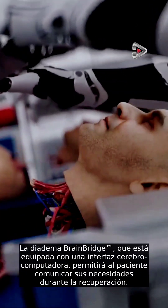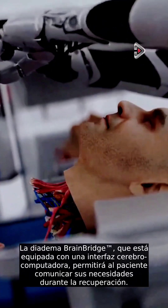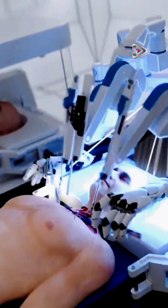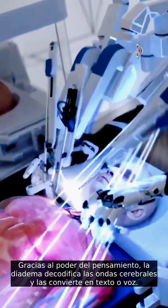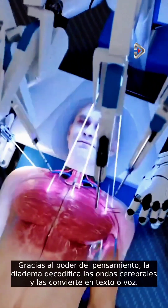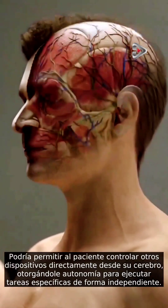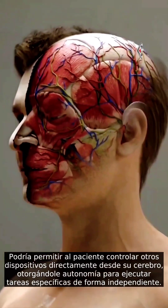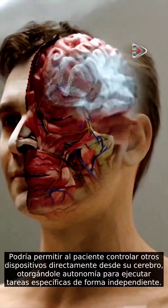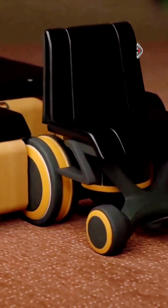The BrainBridge headband, which is equipped with a brain-computer interface, will allow the patient to communicate their needs during recovery. Thanks to the power of thought, the headband decodes brainwaves and turns them into text or speech. It could allow the patient to control other devices directly from their brain, granting them the autonomy to execute specific tasks independently throughout their recovery journey.